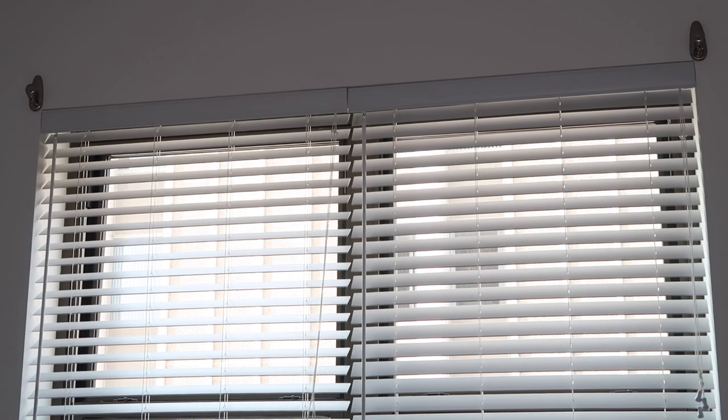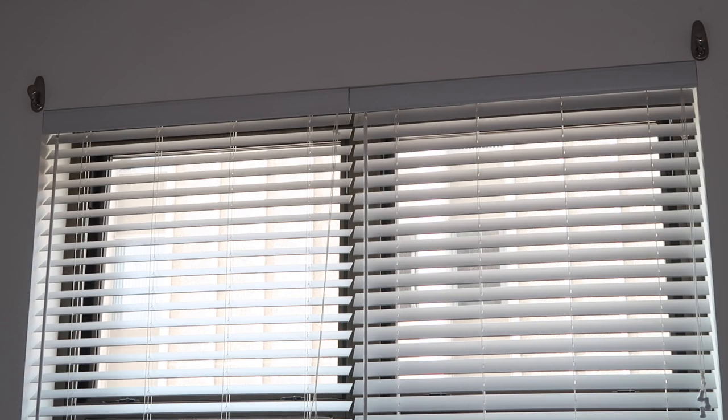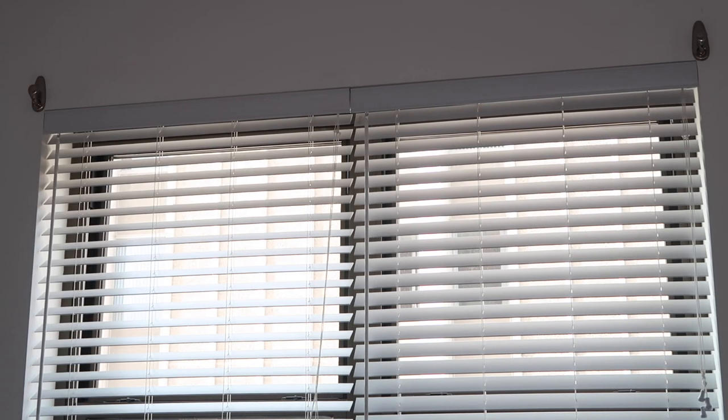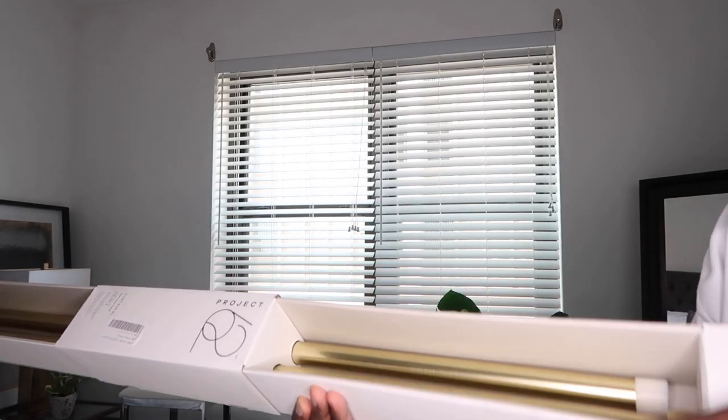I didn't do a template or measure or anything — I just kind of eyeballed it. I just realized the one to the left might be a little off, but worst case I can peel it off and I have two more Command Strip stickers to use. If you're really savvy you can use a template and put one on each side to measure it up properly, or use a laser — I'm not that talented.